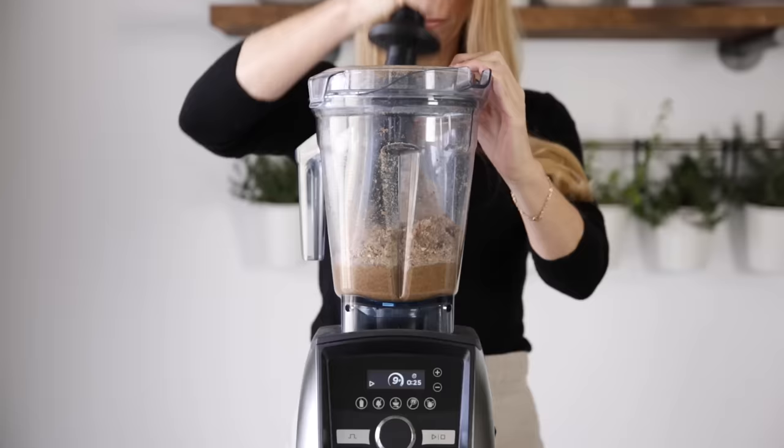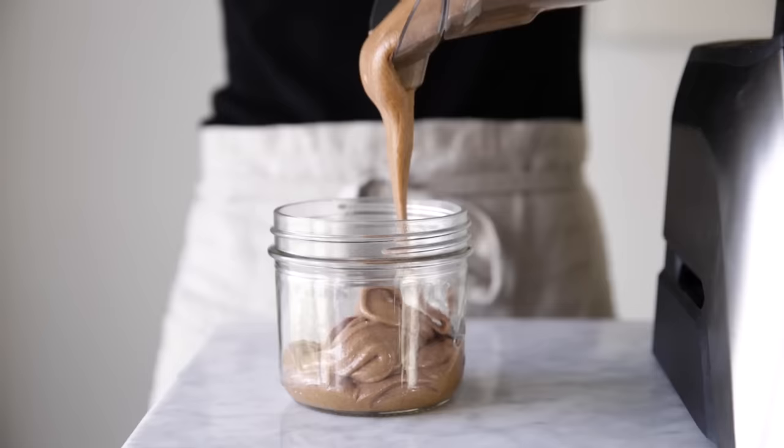It's blending too long at too low of a speed that will overheat your machine and cause the automatic overload protection to turn the machine off. And if that happens, just let it cool back down before turning it back on.